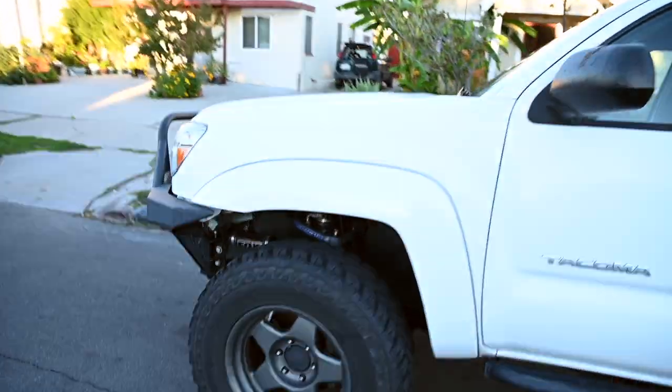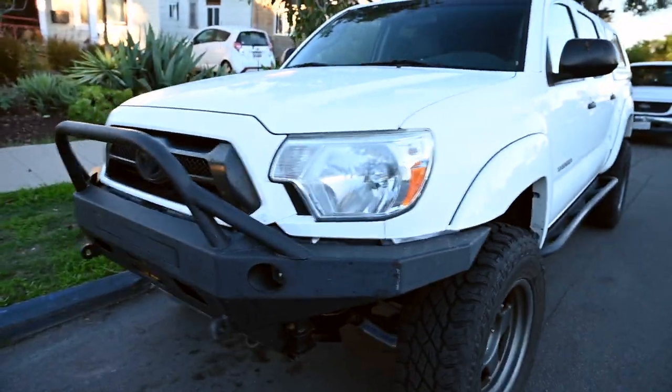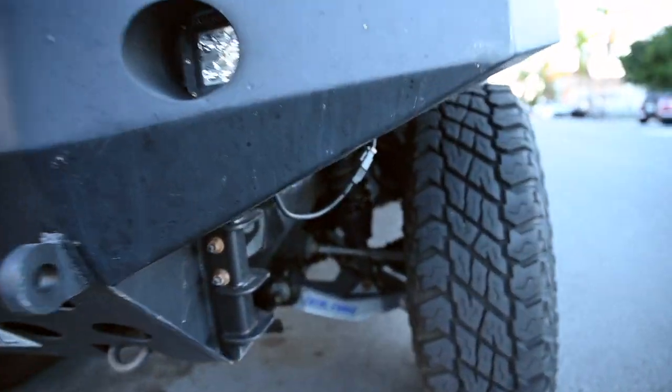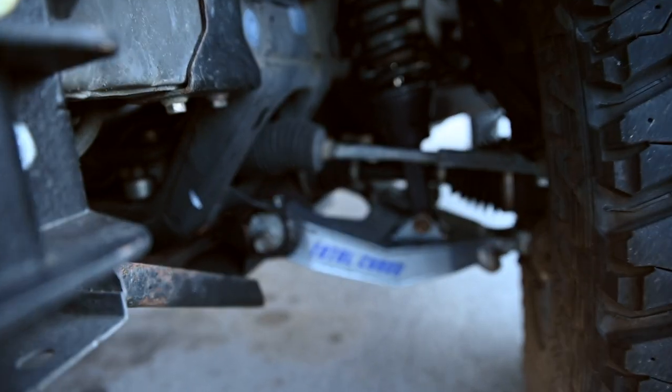I purchased this truck back in 2016 with the intention of building it to be a capable all-around off-road vehicle. It's my daily driver, handles well on the local fire roads and trails here in Southern California — San Diego specifically — as well as in the deserts.